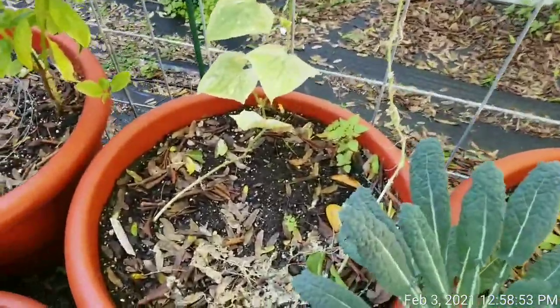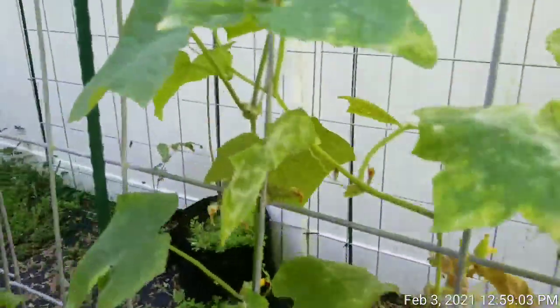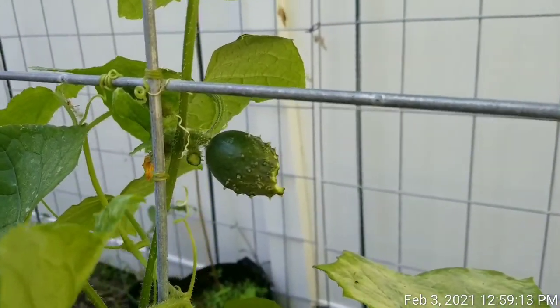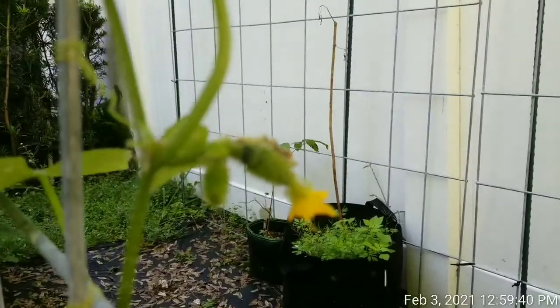Now here, my poor cucumbers. Again, cucumbers like the heat, and it is cold for Florida right now — this February 2020. I do have some, but oh my gosh, something ate it. I was going to show you guys my big cucumber, and as you can see, something was going on here — they ate the biggest cucumber on here. But as you can see, there are a bunch of little cucumbers. Again, this is not the right temperature for cucumbers, but I'm just doing an experiment.